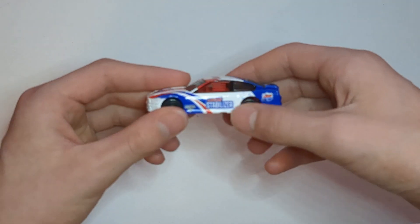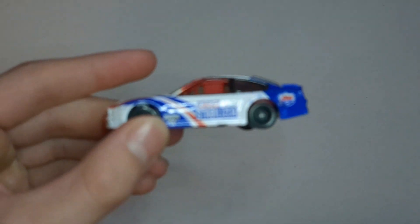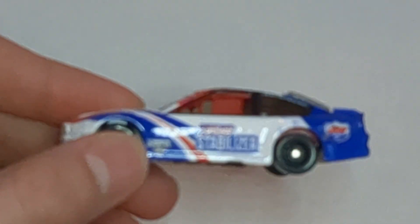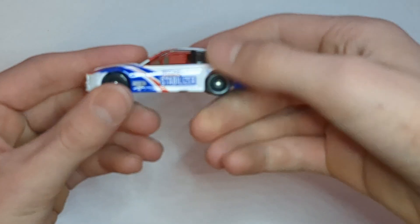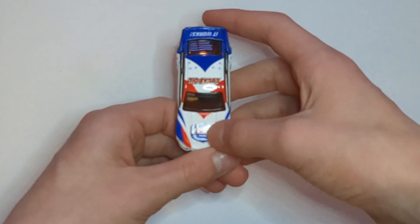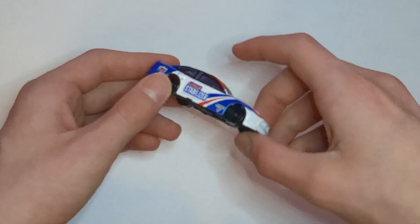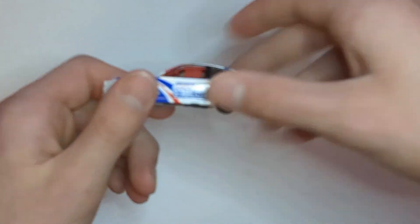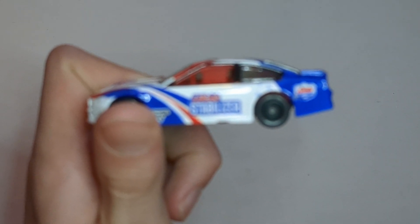And here's the car. It's got the Lucas Stabilizer logo, Monster Jam logo, and Lucas Oil logo. Lucas Oil logo on the roof. It works on the back too. Lucas Oil logo on the hood. Just red, white, and blue colors all over it. And then the little thing on the side is red.